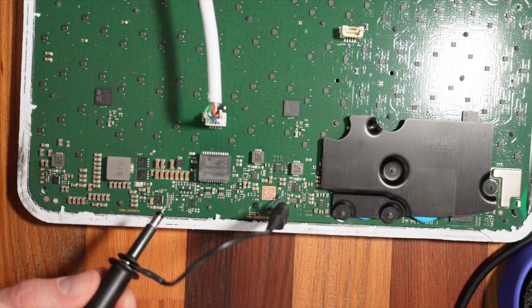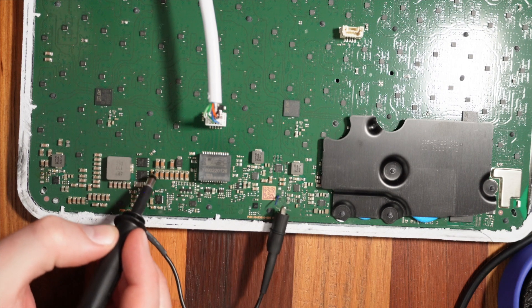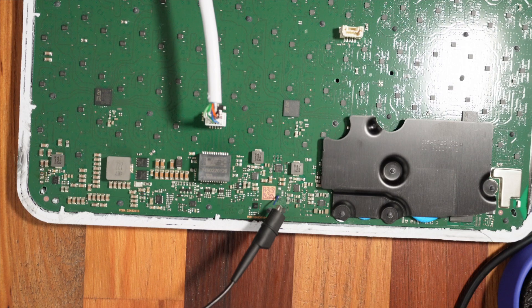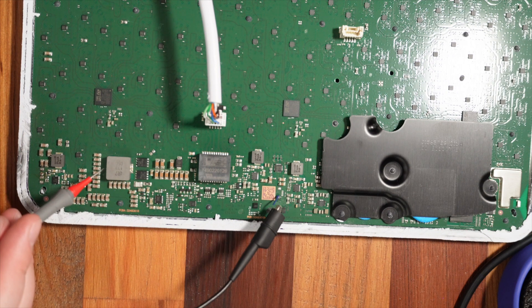I have the probe set to 10-to-1. I'm probing the input voltage and you can see the waveform here switching on and off. I'm going to try to remove this final capacitor — the one that I nicked — which I think is short-circuiting the output of this first power supply.